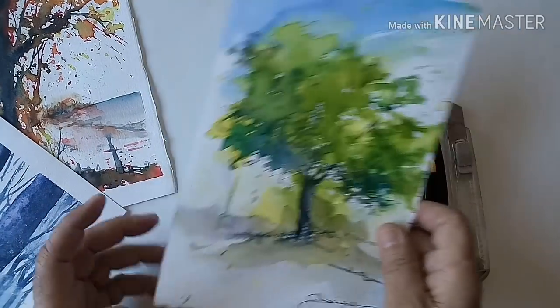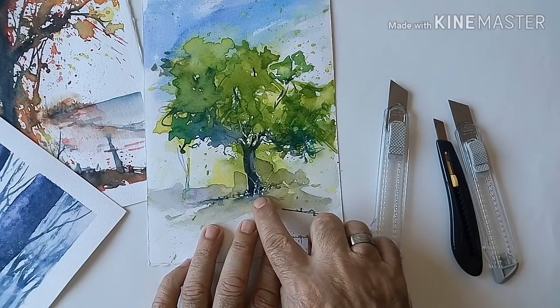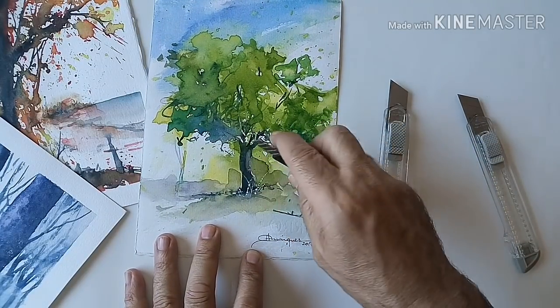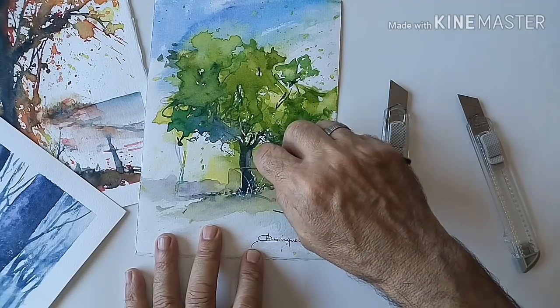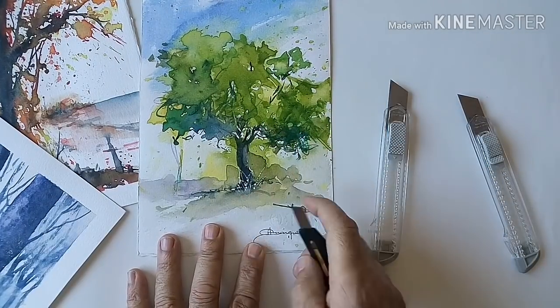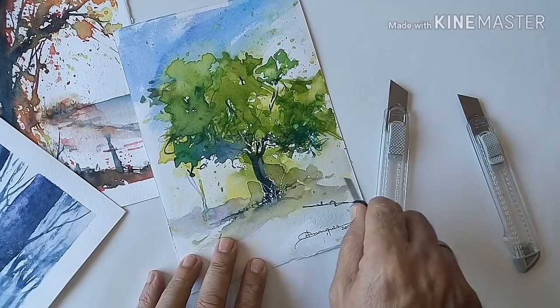Yo aquí ya en esta acuarela, como veis, he raspado con el cúter y he sacado algunos blancos aquí abajo. Simplemente tenemos que hacer lo siguiente: con el cúter, pasarlo bien de arriba a abajo, de abajo a arriba, y como veis se nos hacen estas raspaduras que le quedan fenomenal a la acuarela.